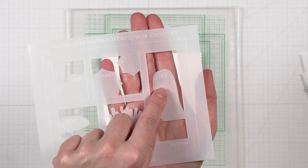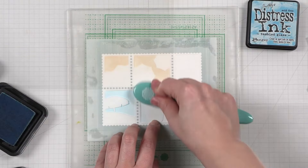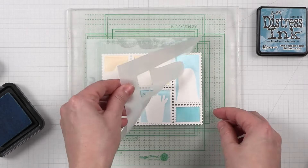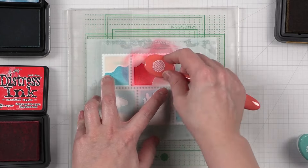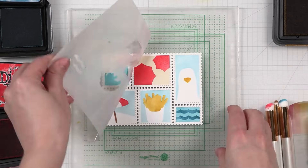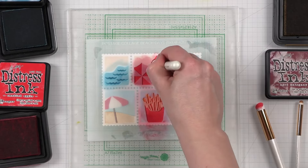Now let's talk about the postage collage Beach Days stencil. Like the rest of the themed stencils, this one is designed to coordinate with the original postage collage die. I love all the mini scenes included in this stencil — they coordinate really well with the rest of the items in this release, such as the beach umbrellas, the inquisitive seagulls, and the french fries, as seen earlier in this video.